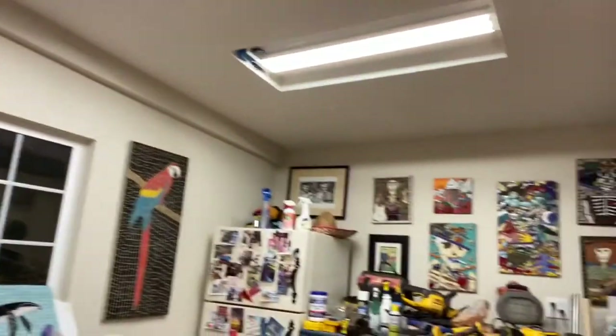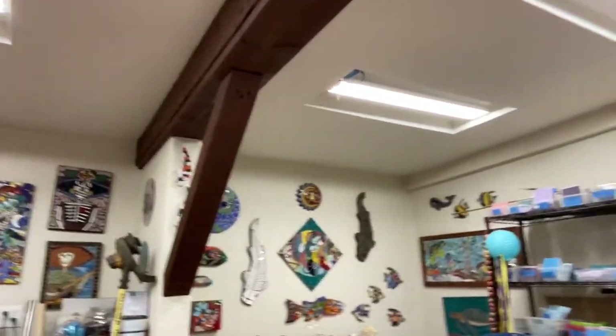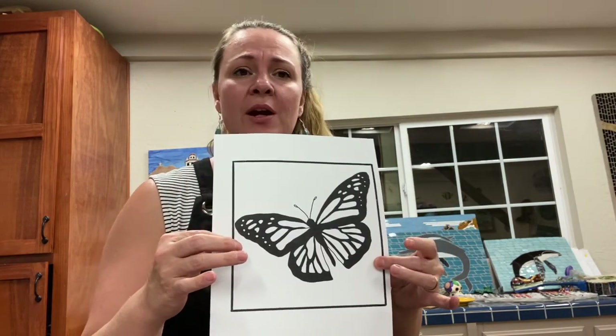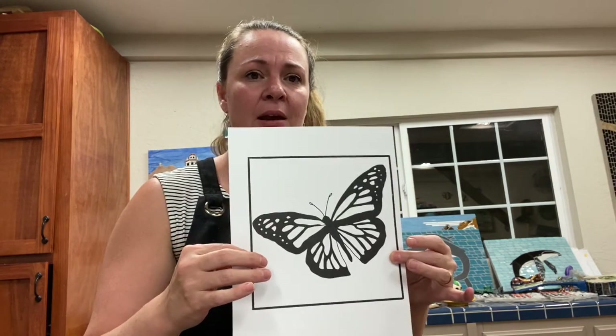Hi, welcome back. We are on our second mosaic assignment. My environment is a little bit different — this is actually my parents' mosaic studio in Riverside, California. This is definitely a place I have grown to love and work in on so many projects. Today we're going to be continuing on in the theme of a square patchwork square, working on a monarch butterfly. We do have some butterflies in our mural, so this is great practice.